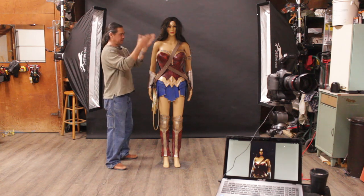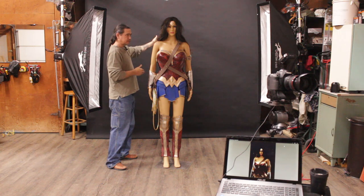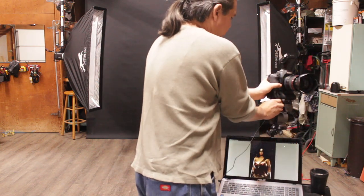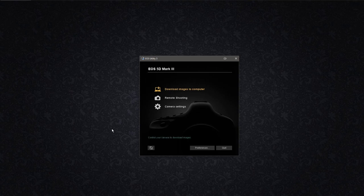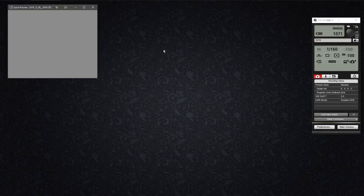Here we have our test shooting dummy, which is about four feet from this black backdrop. Let's get to shooting. The software I'm using is the original Canon EOS utility software. I've got Capture One and Lightroom, but I find the stock original software to be the simplest and easiest for tethering. I don't have any fancy screens — when I take the picture, it just pops right up on the screen.